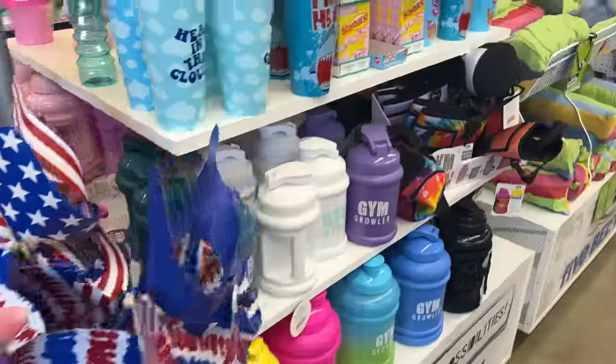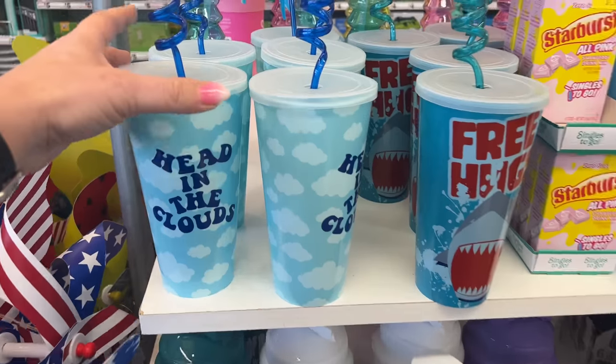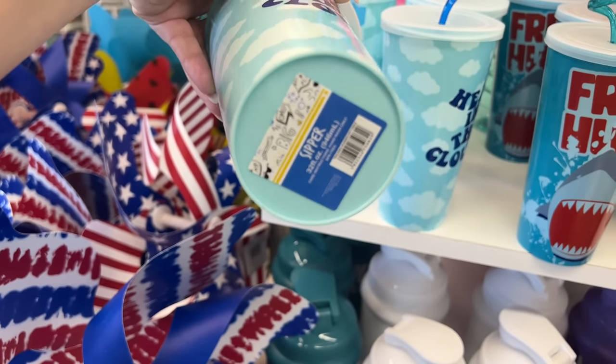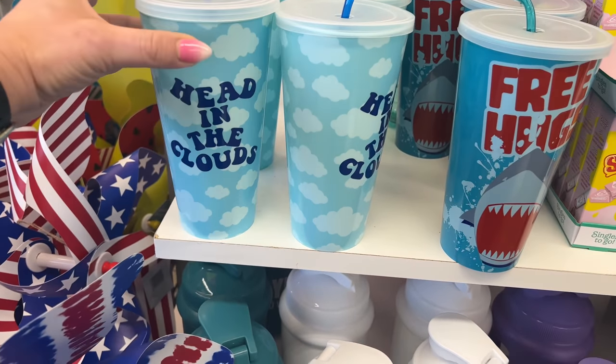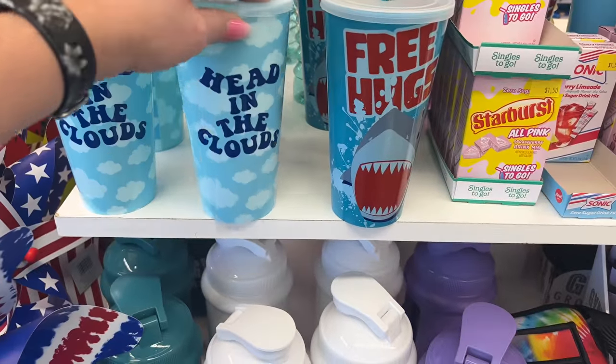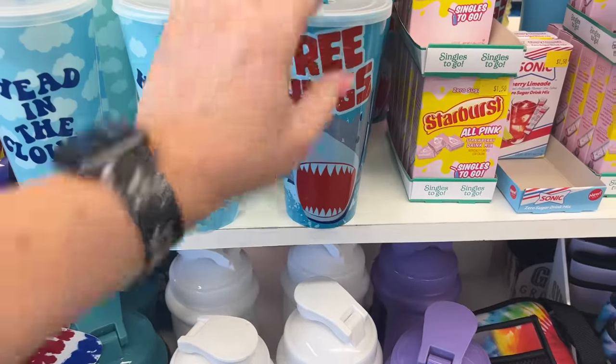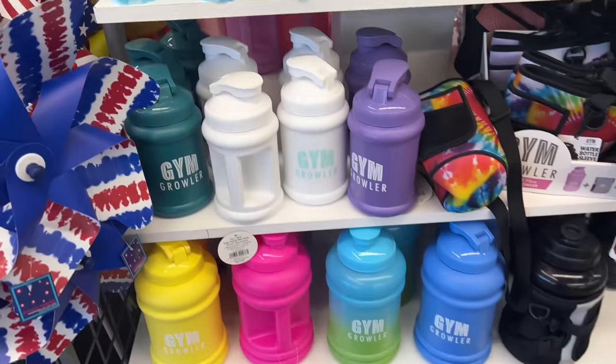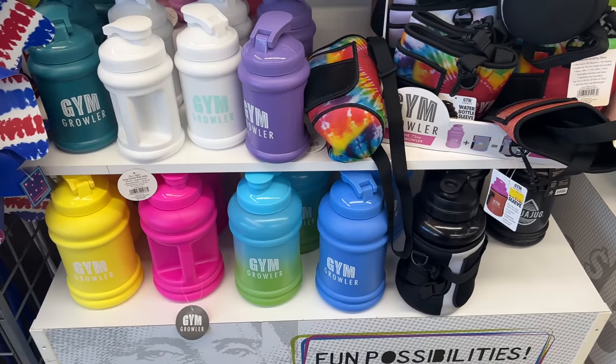Over here I see some new cups — sipper cups, 32 fluid ounces. They say 'Head in the Clouds' and these are going for four dollars. They also have the water jugs and carriers.